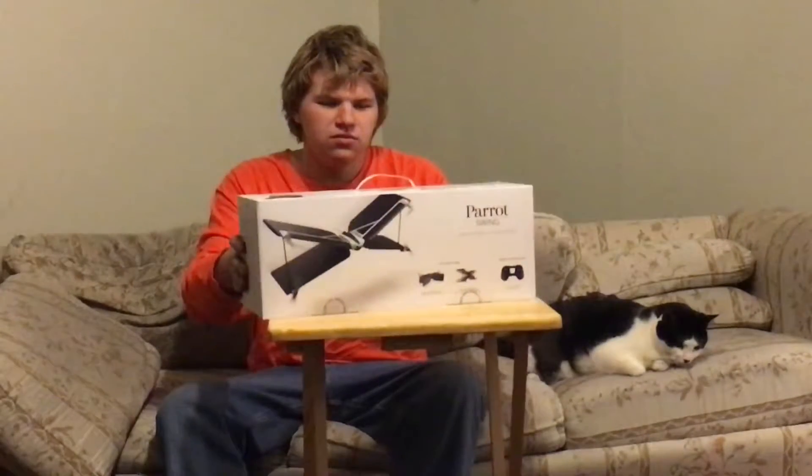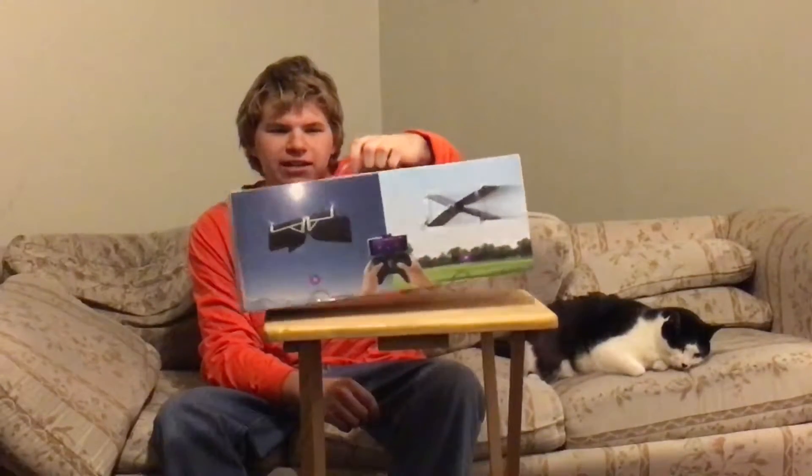They make the Parrot Bebop drones, as well as the jumping sumos and the mini jumping spiders. So this is going to be pretty nice — it's going to have all those fancy bells and whistles that allow you to fly it as easy as a professional. Whether you're a beginner or an expert, this thing should be right up anybody's alley.